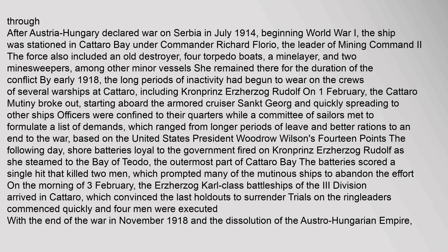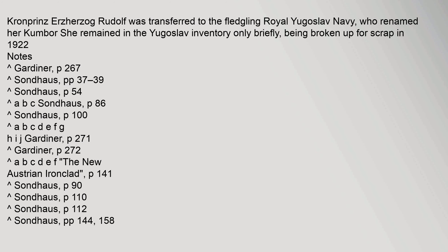On the morning of 3 February, Kronprins Erzherzog Rudolf was transferred to the fledgling Royal Yugoslav Navy, who renamed her Kumbor. She remained in the Yugoslav inventory only briefly, being broken up for scrap in 1922.